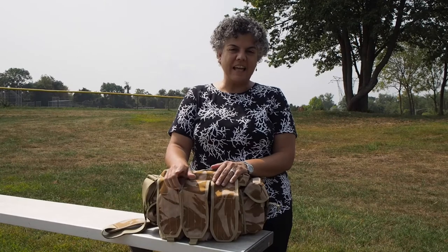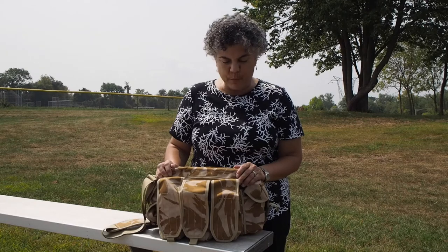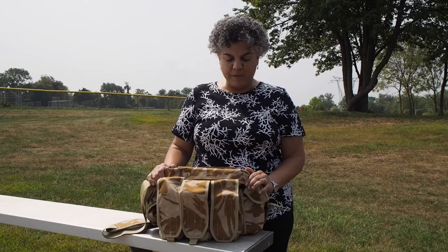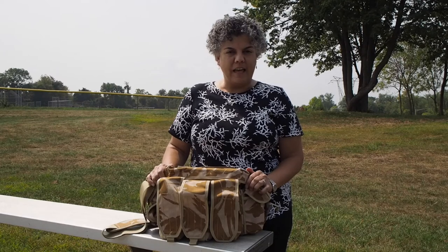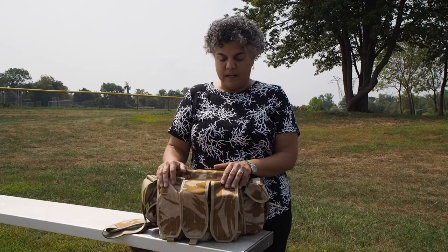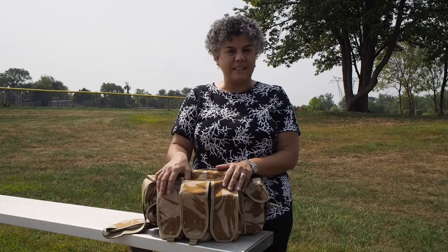Hi, this is Vicki, and today I'm going to bring to you a little bit of a different bag review. This is not my normal camera bag review that I usually do on my website. This is a British Army ammunition grab bag. It's something that I saw on Twitter, and I inquired as to what this person was using, and they told me this was it. They were using it also as a camera bag, and that's what I'm going to review it as today.